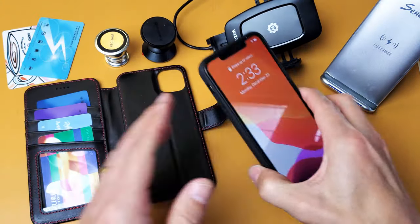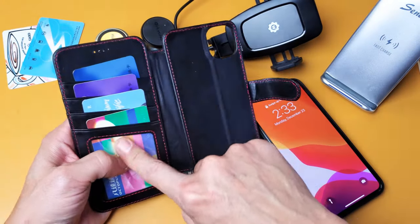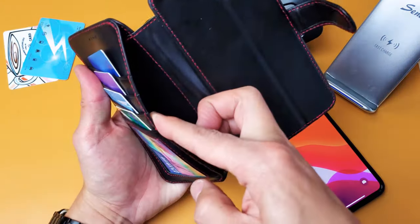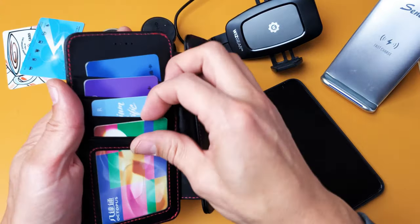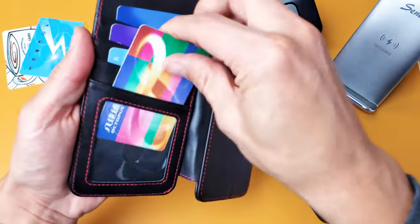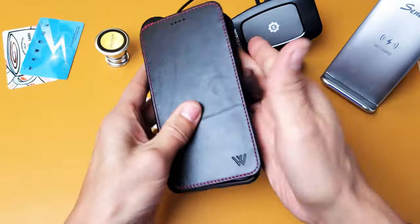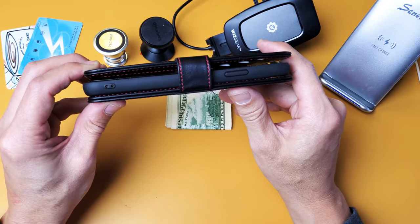Let's go ahead and pop this in place — and here's the case. The wallet here — you actually have four credit card slots and an additional one here for cash or additional cards as well, and the first one has a window so you can see right there. I have four cards in here and I'll put my phone in here so we can see how that looks with just four cards in there.